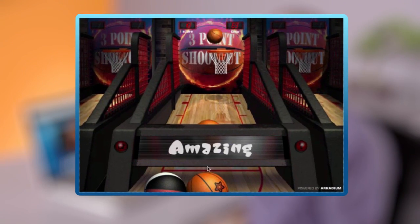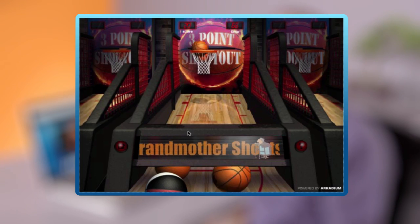But you'd better watch out, because as the game progresses, the basket moves from side to side, going faster and faster.